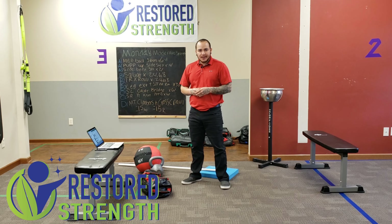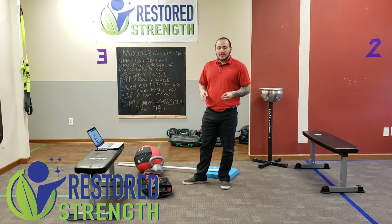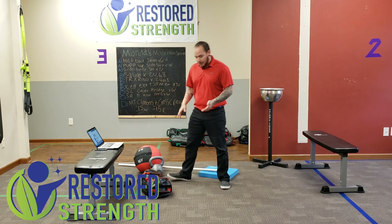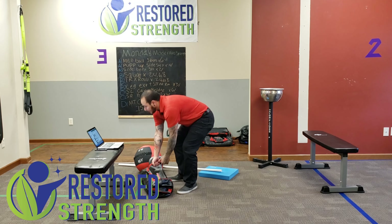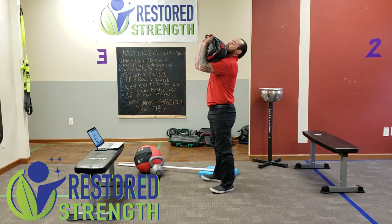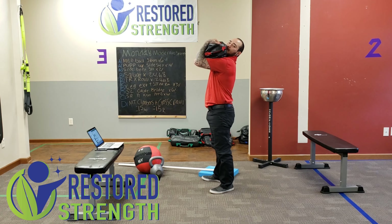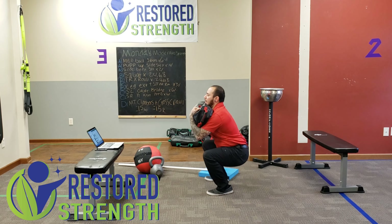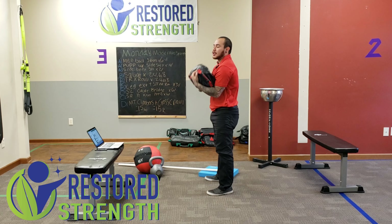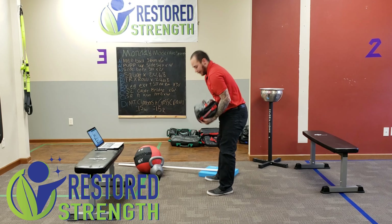Next, we're going to move into the strength portion. The strength portion during this phase of training is going to be squats. The first workout of the week is going to be primarily focused on lower body pushing. We're going to be going into a sandbag front loaded squat. We can bring the bag into that front loaded position — hands are on the bag, elbows reaching up — doing 10 reps, straight set. Grab the bag in a Zercher position, raise those elbows up, and keep that back straight as you're squatting.